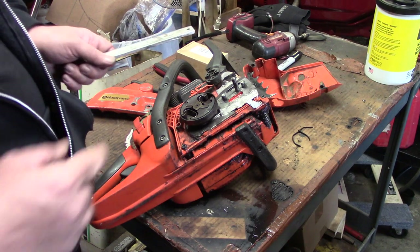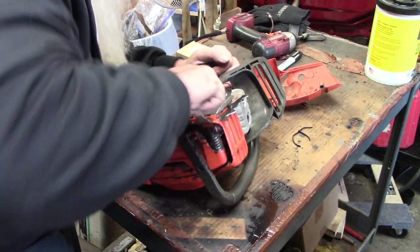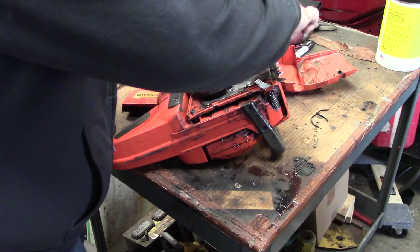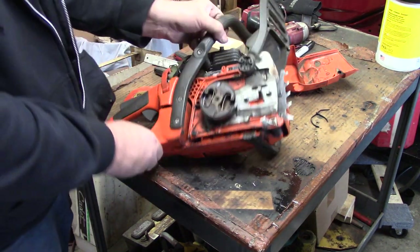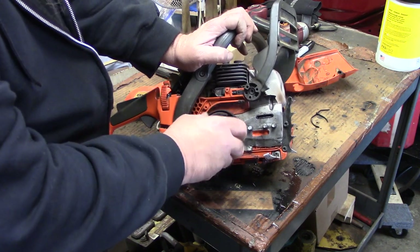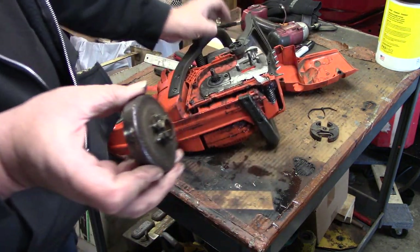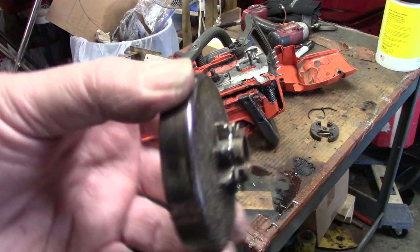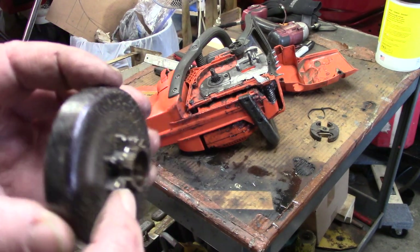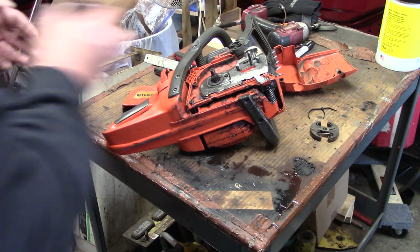All right, she went. Now this one has gotten really hot, so that's probably why it was stuck on there. Pull that off — there's your drum. This thing is cut all the way through, so I don't know if maybe they were using the wrong chain or what, but yeah, that's why it wasn't driving anymore. Got that drum off.